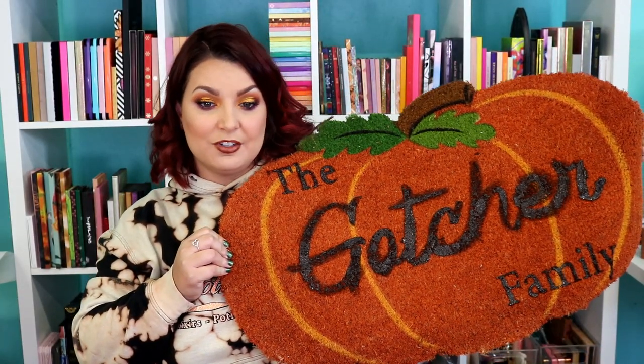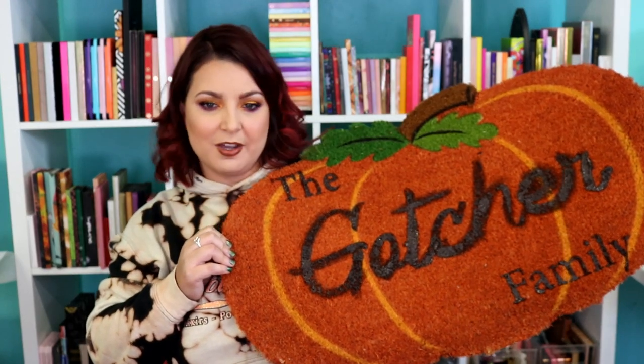Look how absolutely adorable this came out! Now I know my E looks a little rough, but I can go back in with some orange paint and touch up the center of it. But other than that, I love how this looks.